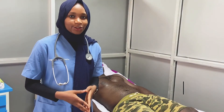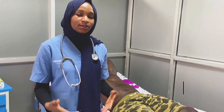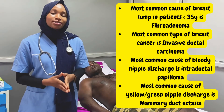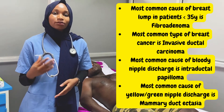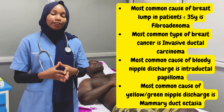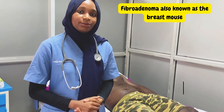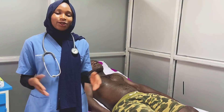This brings us to the end of our examination. Before we close, a few rapid fire facts about the breast: the most common breast lump in patients less than 35 years of age is fibroadenoma. The most common form of breast cancer is invasive ductal carcinoma. The most common cause of a bloody nipple discharge is intraductal papilloma. A cause of greenish-yellow nipple discharge is mammary ductal ectasia. If you find a mobile lump in a breast, it is most likely fibroadenoma — it is the most mobile and often known as a breast mouse.